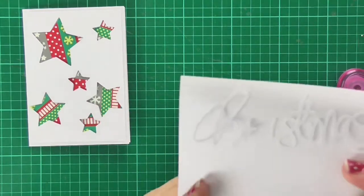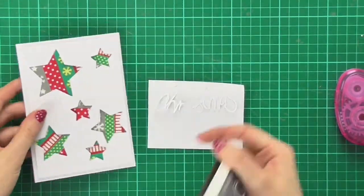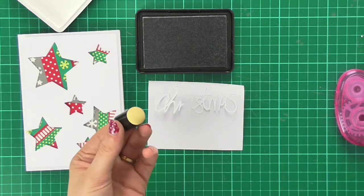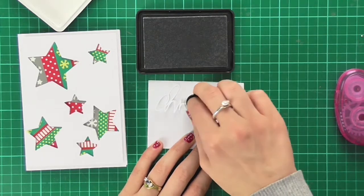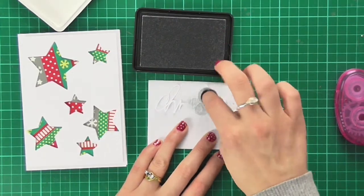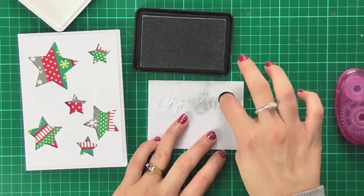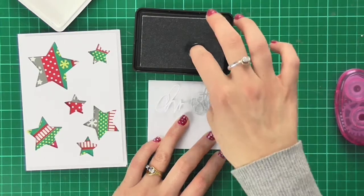I'm not sure if you can see the white on white there, so let's bring in some color. I really like the grey in the washi tape, so I'm using this grey Hero Arts ink pad with a finger dauber to dab some ink on there and change the word Christmas from white to grey — very gently tapping my finger up and down to cover all the letters.